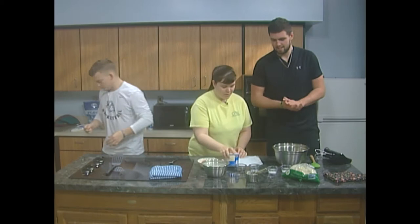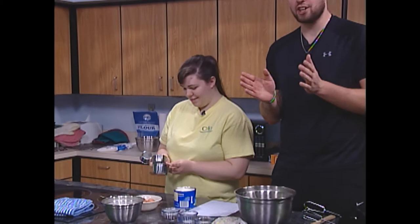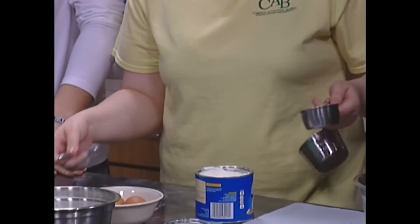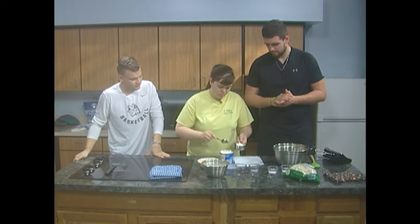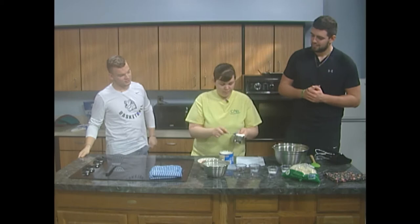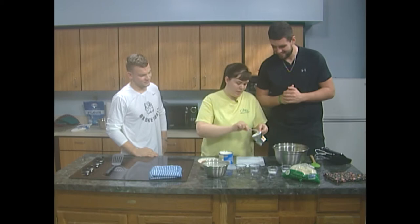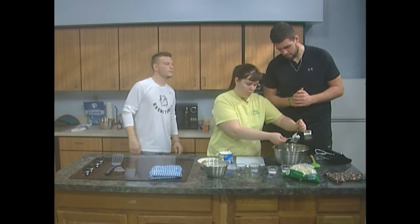Next we are going to add our shortening. We need half a cup of shortening. Here are our measuring cups right here. Ladies and gentlemen, these are very, very good cookies — I'm just going to let you know that right now. We're very excited to eat them. She's leveling up the top to make sure it's exactly what it needs to be, and then we're just going to take our spoon and plop it into our bowl.